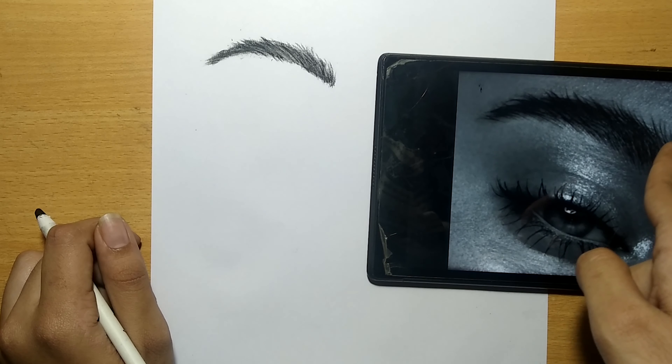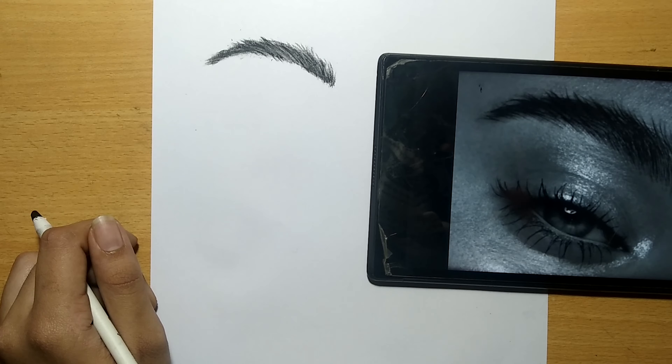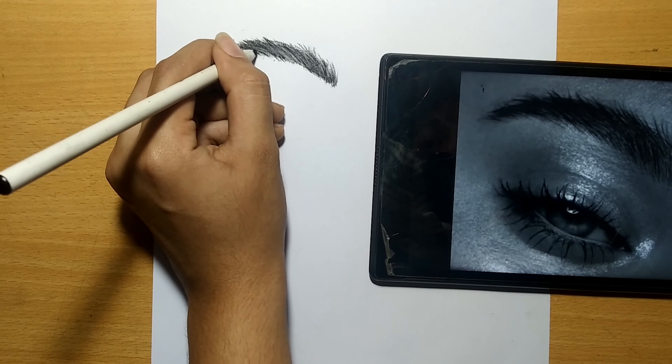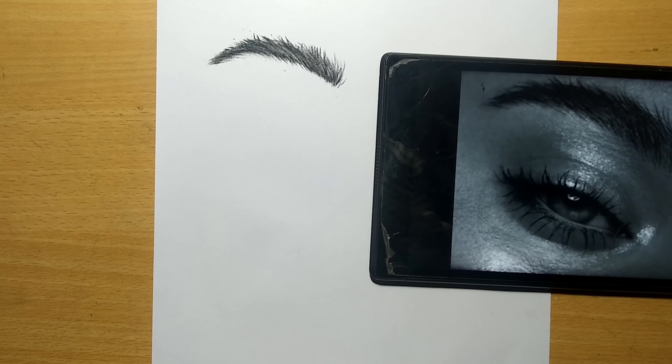After highlighting, observe and shade the hair strands present above and below the eyebrows. At last, our eyebrow is finished. I took eight minutes to complete it, and I'll be showing you further examples.